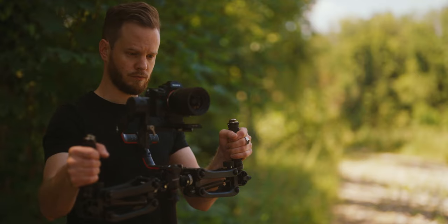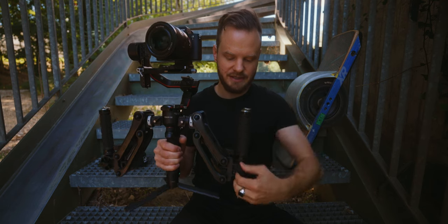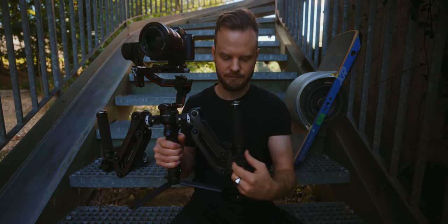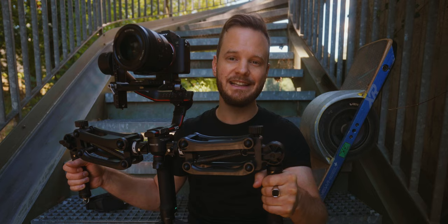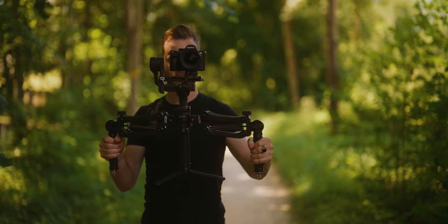For me this is ideal because I can shoot at the level that I want, but of course you can turn it upside down anytime — you just loosen it here, like that, turn it around, and just like that you have the camera oriented way more towards an eye-level situation, which is really good if you're shooting talking heads or people in general.